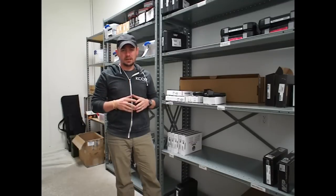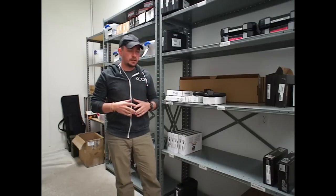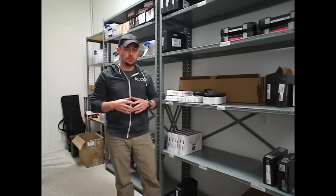Hi, I'm Caleb Giddings from Gunnuts Media. Today we're talking about a new product available for Glock handguns. It is commonly referred to as the gadget. Its proper name is the Striker Control Device, and it's made by Tau Development Group.